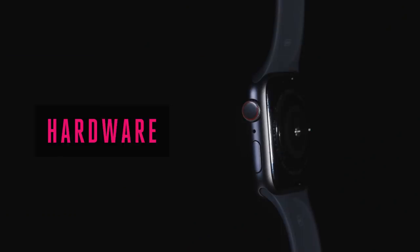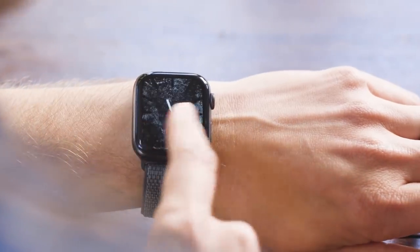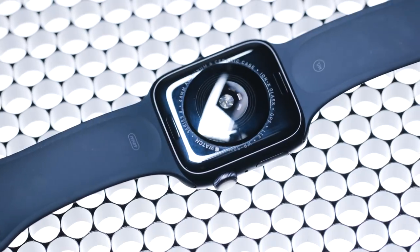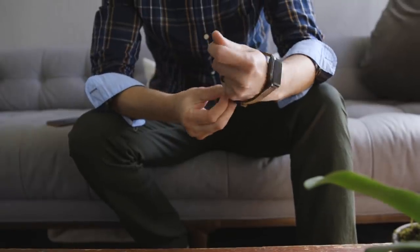We should start with the hardware, because more than any other part of this watch, the hardware is where they really knocked it out of the park. For the very first time since basically the original Apple Watch, the hardware has been fully redesigned. There are new sizes, new screens, new speakers, and new stuff inside — but it still looks like an Apple Watch.